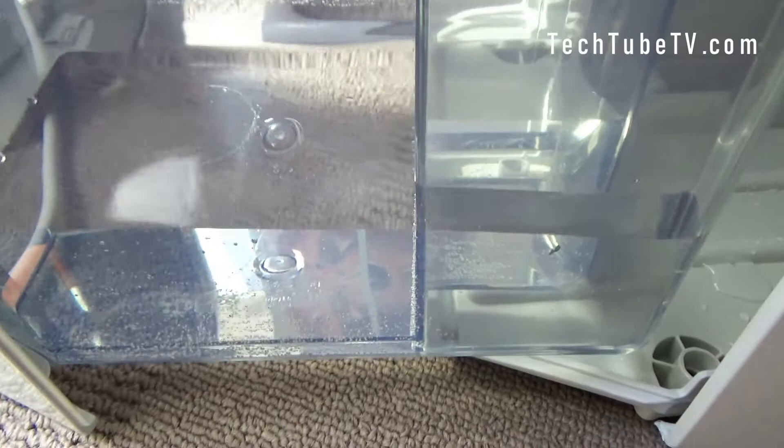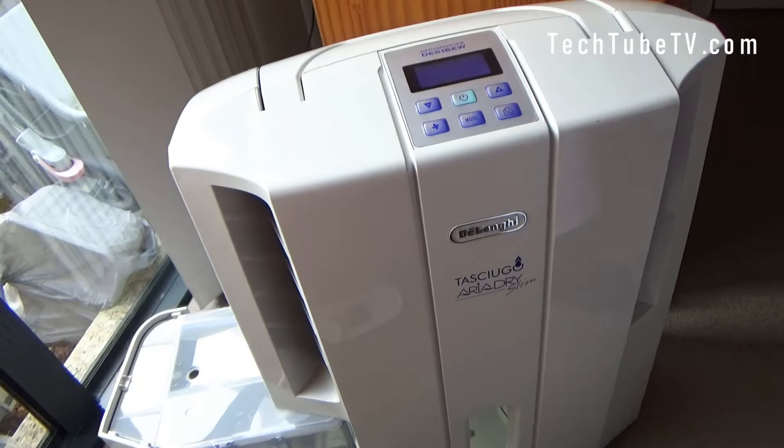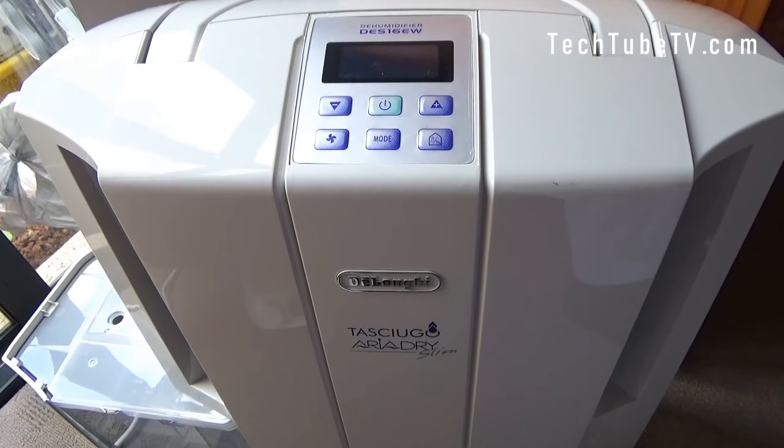This is the water tank, and as you can see there's a lot of water which has been absorbed from the air — this is the amount of moisture that was existing in this room. This machine has been running overnight from yesterday evening until this morning. I feel that this dehumidifier has done a great job.